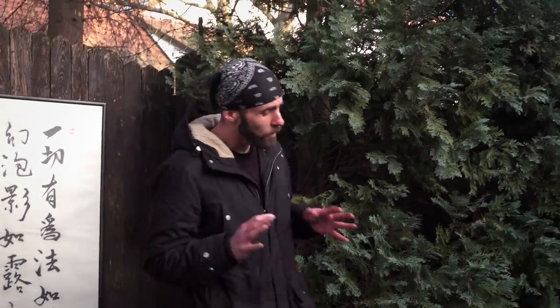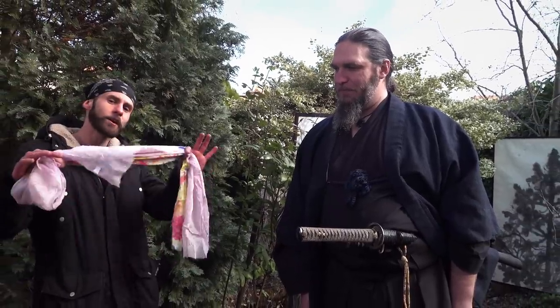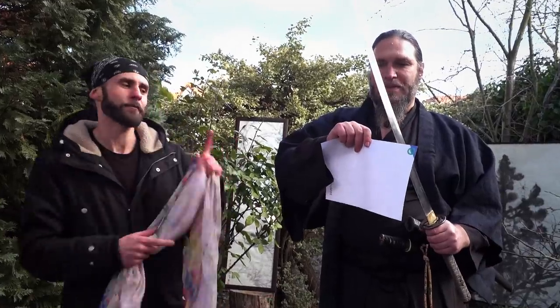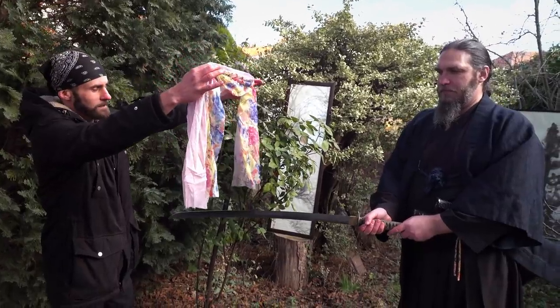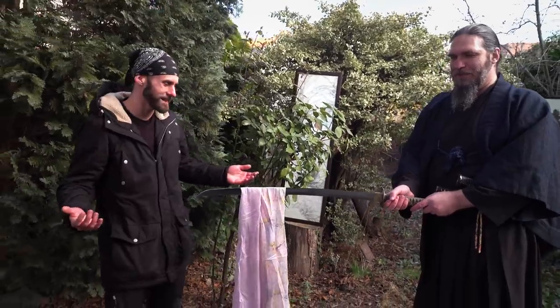So our friend Jakub is almost ready, but before the main test we have one experiment for him. Do you remember the movie Bodyguard? There was one scene with the silk cloth and the katana. We want to find out if this is true or not, and we have a really sharp sword for it. Let's give it a try — from the same distance, I will just drop it and let's see. So guys, obviously nothing.